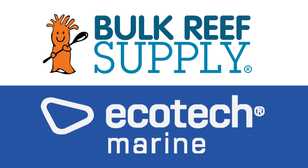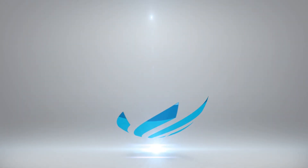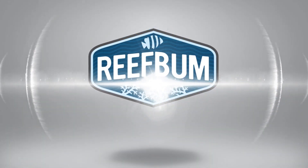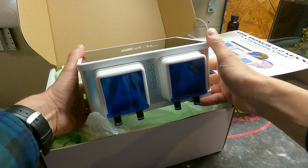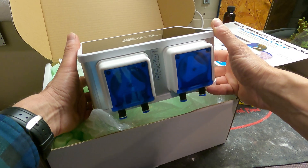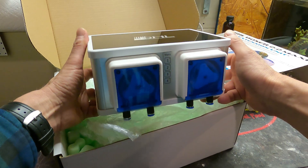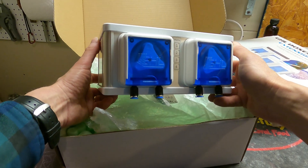Reef Bum is sponsored by Bulk Reef Supply and Ecotech Marine. Hey everybody and welcome back to another video. If you want to help support the channel and pick up some SPS frags you can do so at ReefBum.com. And with that let's get into the video.